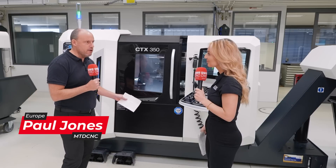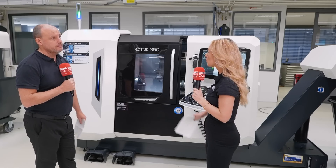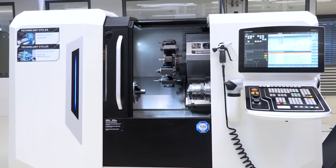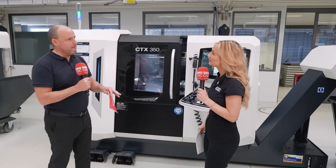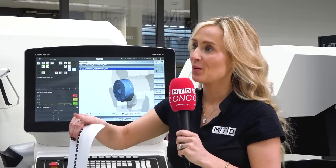It's a universal lathe with plenty of options, and it's actually going to be replacing another model. In the UK, we're going into companies all the time that are looking at getting a part off the machine in one operation — you can do that with the CTX machine. We also go into companies looking for the ultimate in precision, and you will achieve that with the CTX machine.